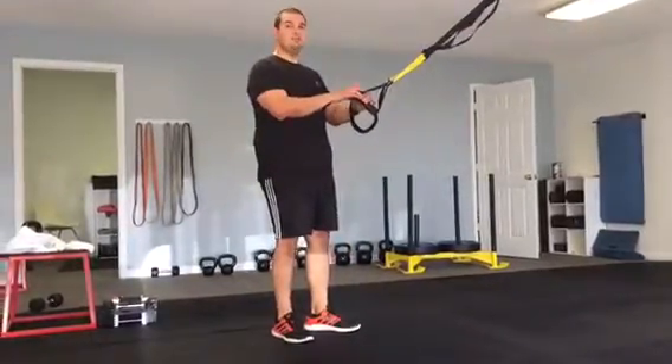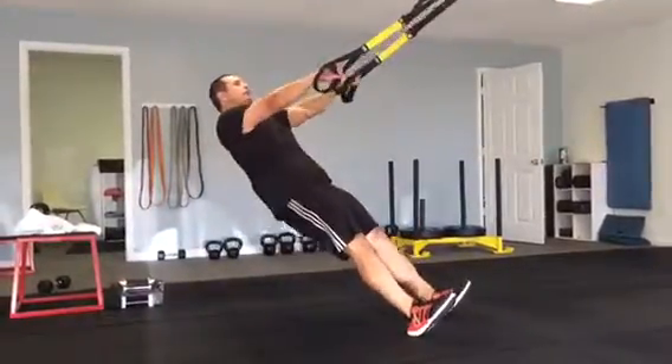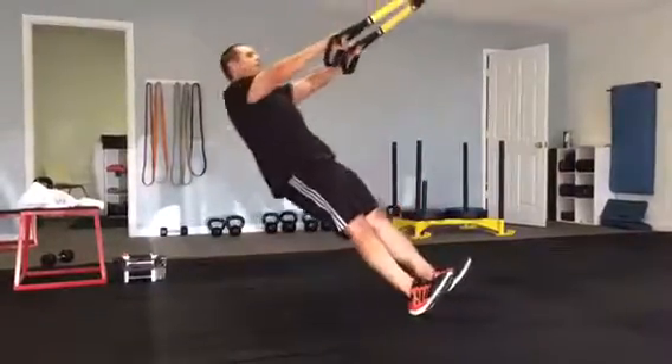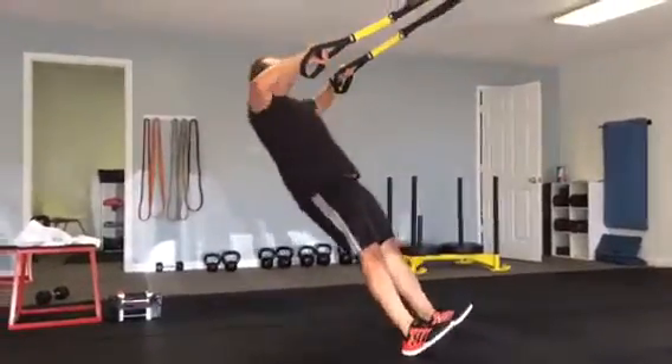Part two, TRX face pulls. Very similar to the row — that's a TRX row, this is a face pull. Like it says, pull to your face. Pulling up high. Notice the palms never rotate, and we're still in that plank position.